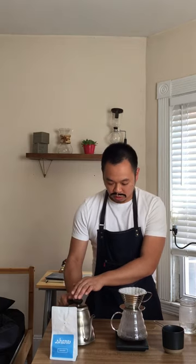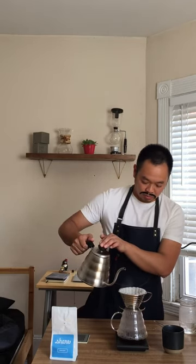For the Kalita what you want to do is keep a nice even flow of water through. You're gonna pour continuously every 30 seconds, adding about 60 grams of water each time, with the net goal of getting to about 350 grams of coffee.